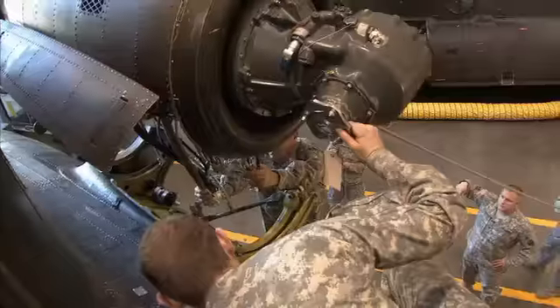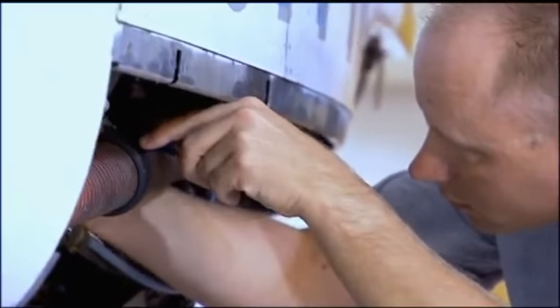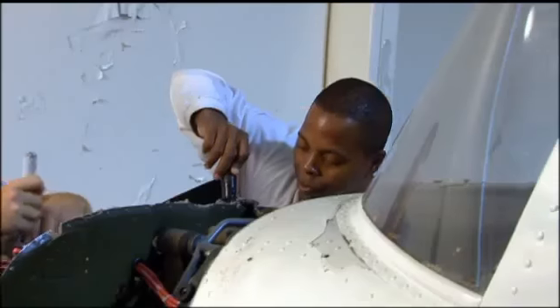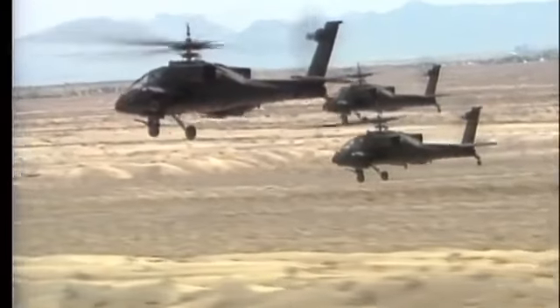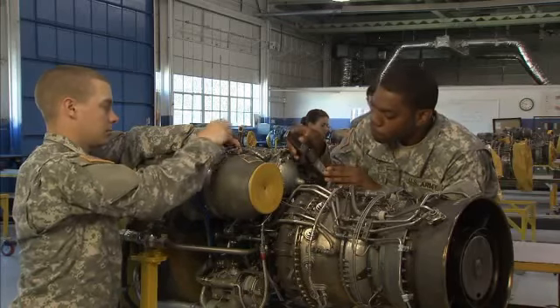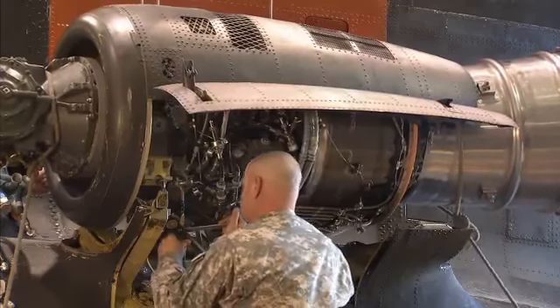Serving in this MOS can help you transition from the military to the civilian employment sector, because your abilities in leadership, teamwork, and problem solving are skills and values in demand by civilian employers. In this MOS, you're part of the proud team that keeps our aircraft flying. And remember, without this team, nobody flies. Military Occupational Specialty: Aircraft Power Plant Repairer.